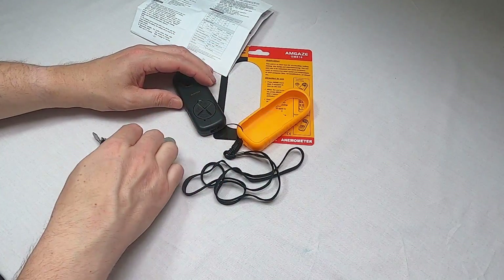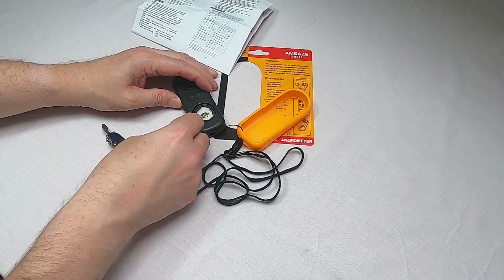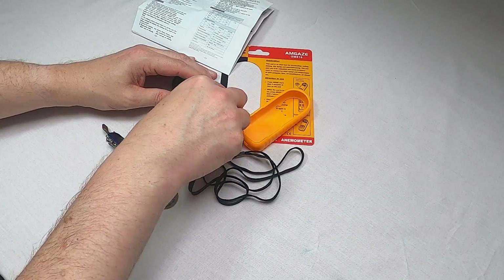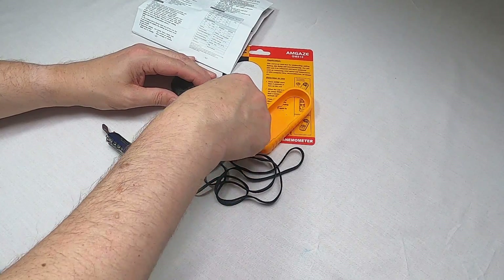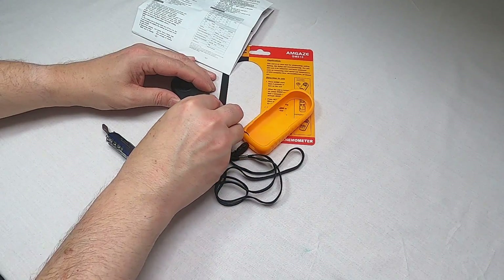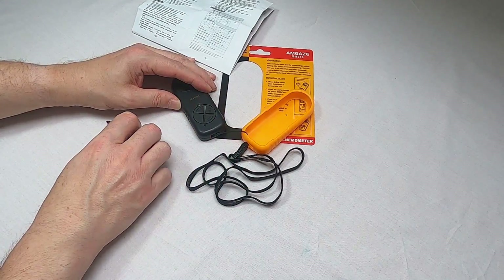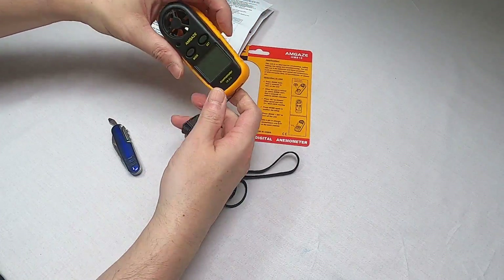I've got a small screwdriver here. Let's get that open, pop the battery in, make sure it's seated properly, then back on — tighten it up and back in its case.